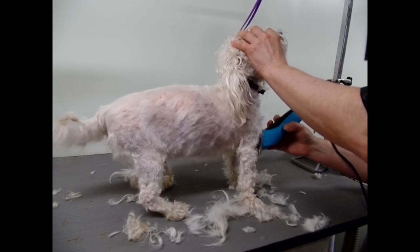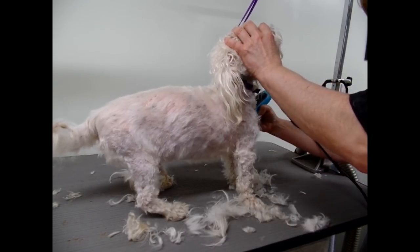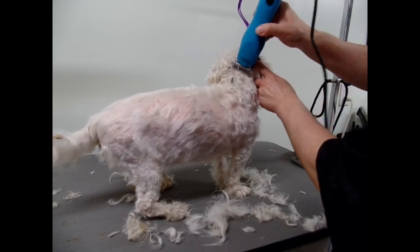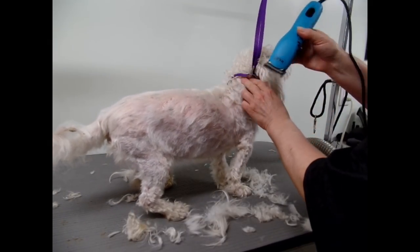I just use the stand dryer, not the velocity dryer, because the velocity will make the dog upset. So I'll just be doing that — that's just the morning prep. I'll be back.